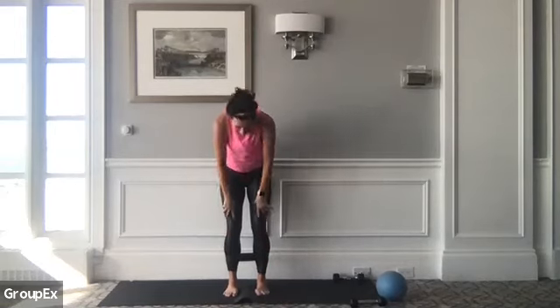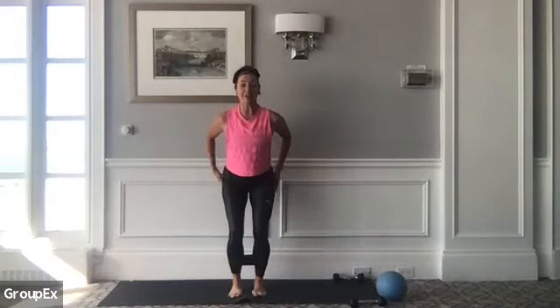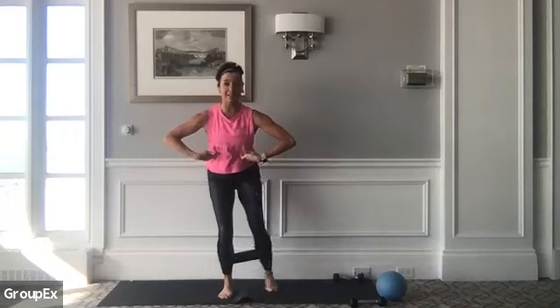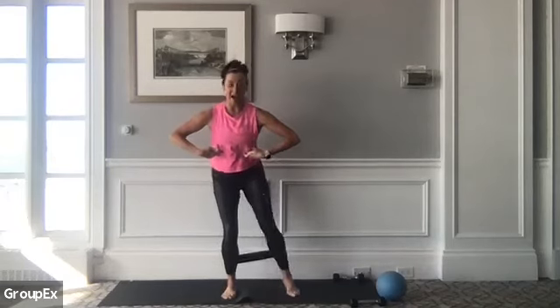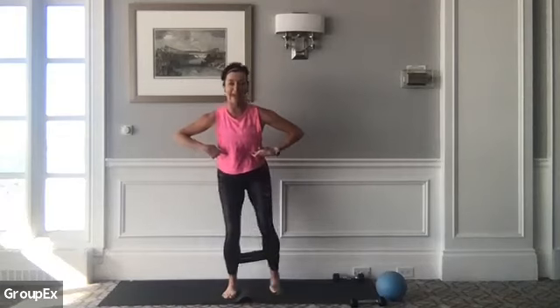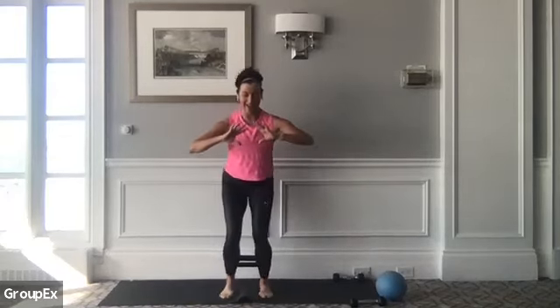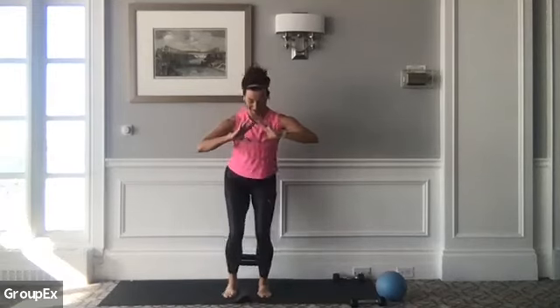Let's roll it up. So again, feet together, bum is back, chest is lifted. Little taps side to side, left and right, small little movement. Here we go — it's out, out, out. Coordinate a little staccato breath. If you have a lighter band, try to reach your leg as far as you can. Four, three — are you ready to find that chair again?